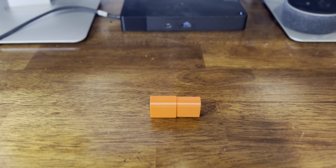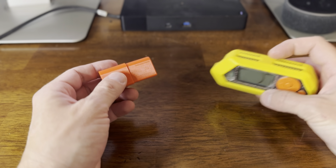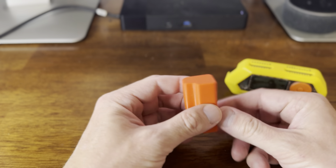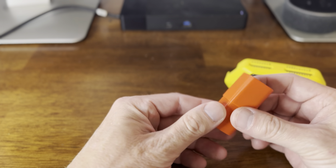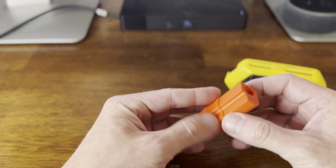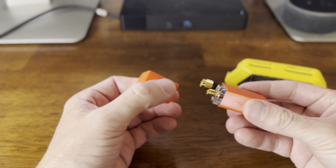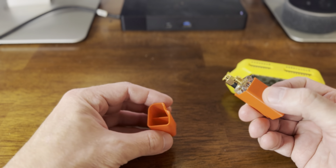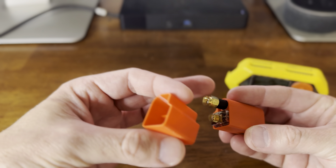Let's take a look at this CC1101 antenna and chip for the Flipper Zero. I ordered this from Poland and it showed up like this — I was confused when I got it, but then I opened it and figured out what a great design it is. It's a 3D printed case with the module inside. It holds the module and the antenna, with a little hole on top.